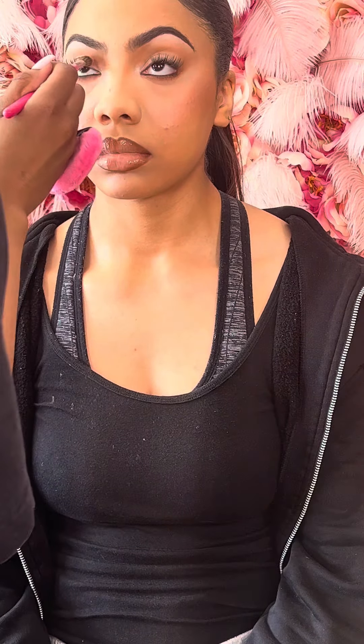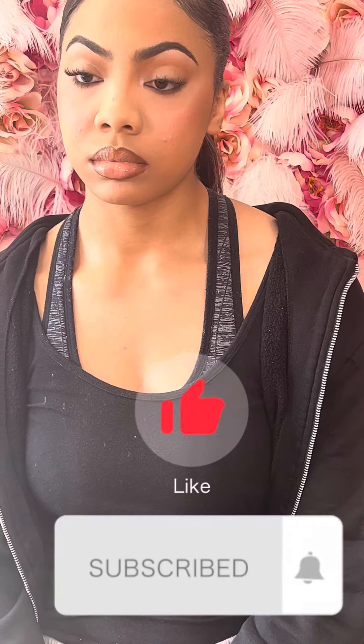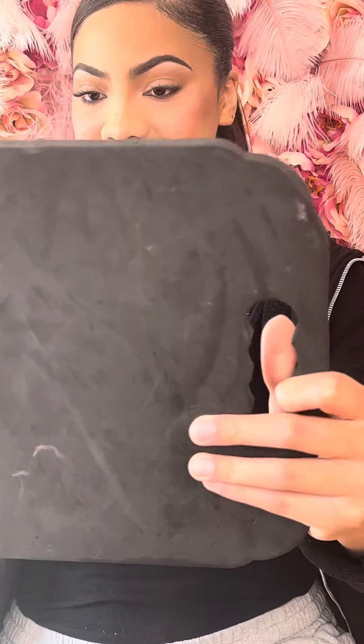She is so pretty but she really doesn't know how to take pictures. This is like the full look. Thanks for watching — make sure y'all like, comment, and subscribe. And if you're in Chicago, book an appointment.